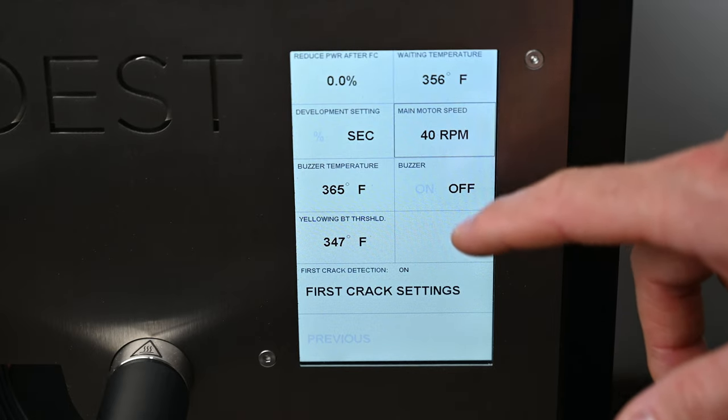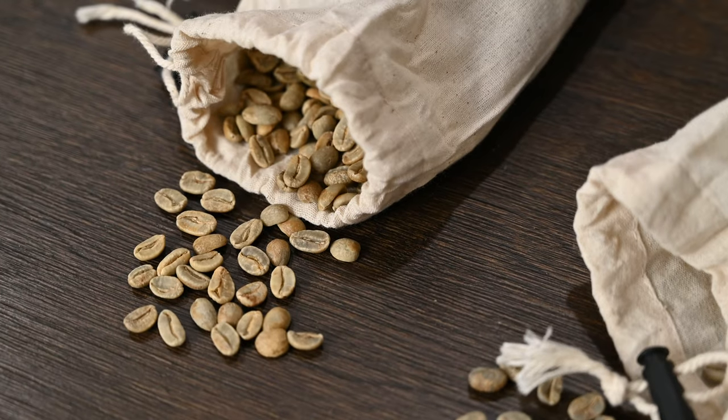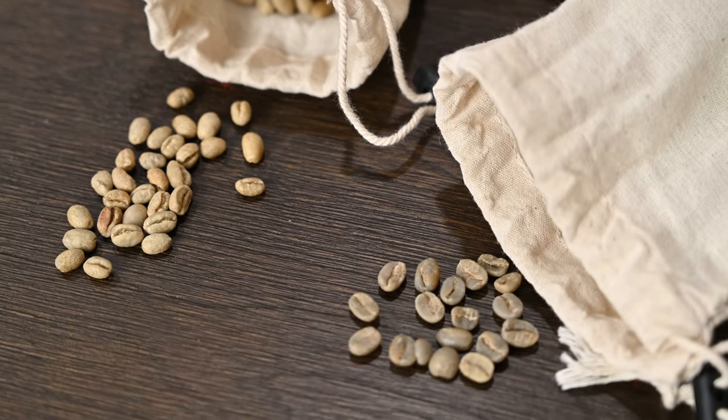If you want to go manual, just click on whatever parameter you want to change. For example, this knob here controls development time — I've set it to drop at one minute 30 seconds after first crack, with first crack triggered after the fifth crack. You can also change drum speed or override any automated setting and turn up the heat as needed. The amount of data this machine provides is insane — I've never had a roaster that graphs crack counts and lets you see how naturals versus washed coffees or peaberries differ.